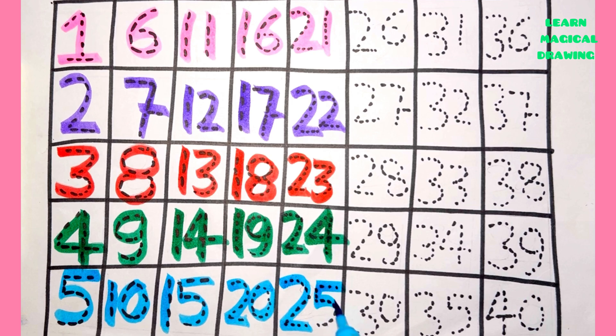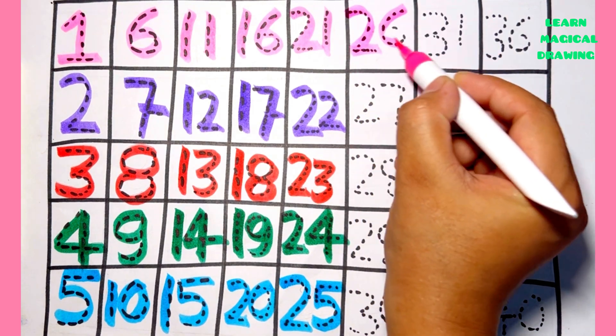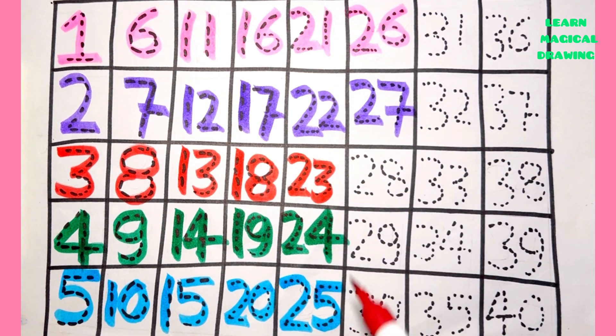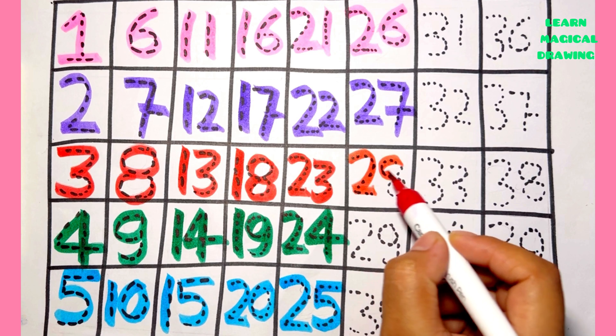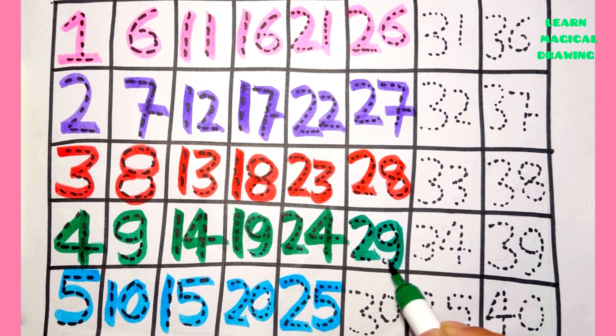Two five — twenty five. Two six — twenty six. Two seven — twenty seven. Two eight — twenty eight. Two nine — twenty nine.